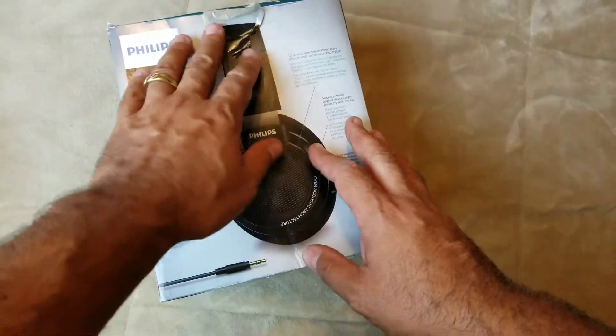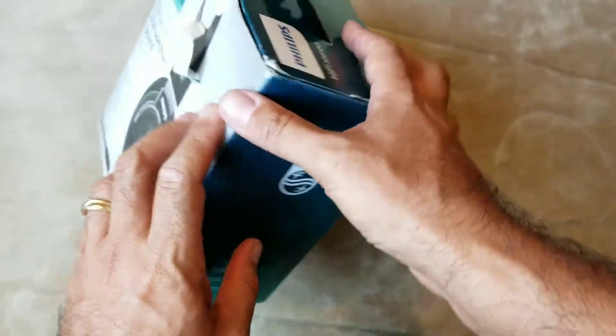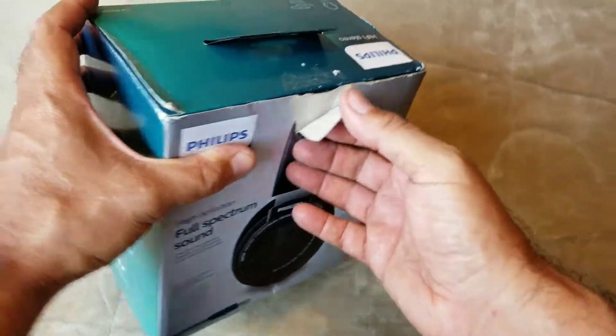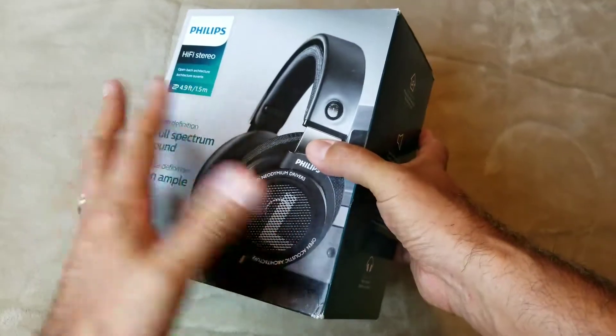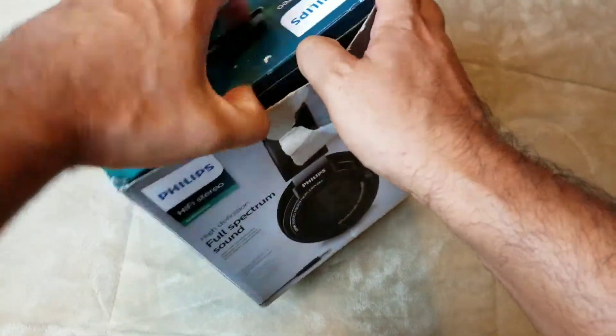The only thing that was wrong with it is that they ship it to you in a used or beat-up box, but the headphones themselves are brand new. I didn't tear this — it came torn like this, but they were $58, man. So let's go ahead and open it up real quick.